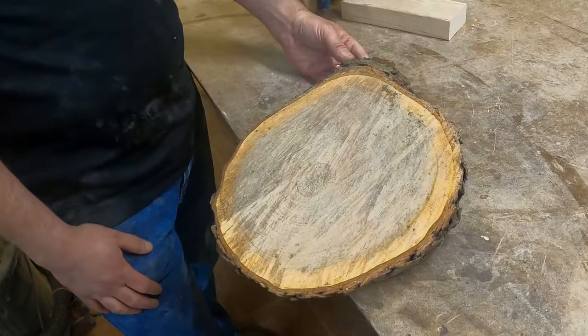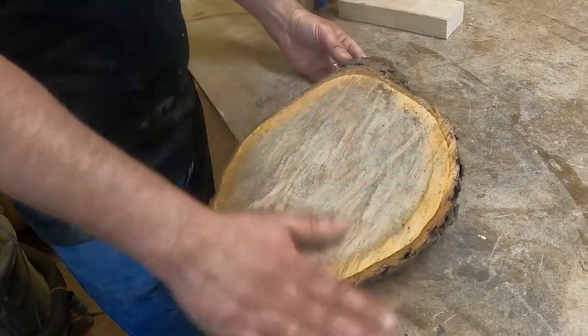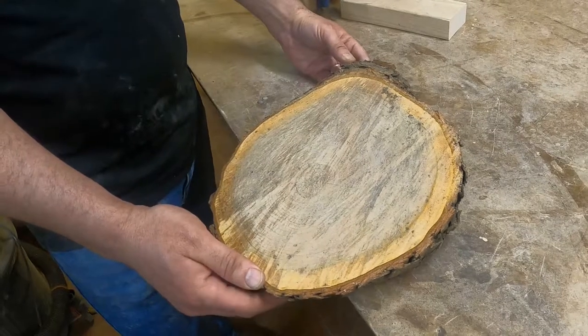I'm trying to minimize cracking after it's finished. So with that, we'll get started cleaning these up and pushing them through the planer.